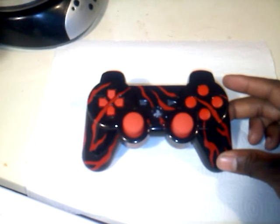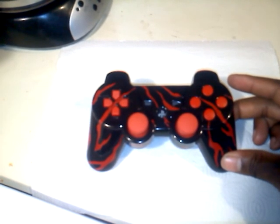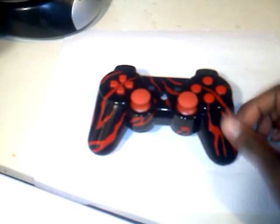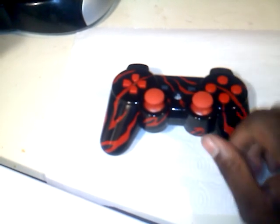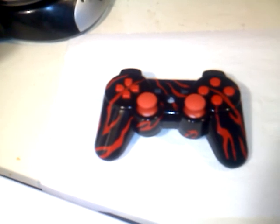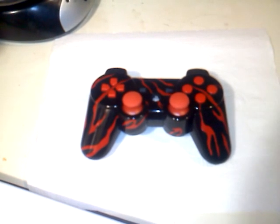I will be posting up here a price list for everyone to see, so you can get an idea of what the price will be for whatever you would like on your controller. Everything will be itemized — changing out your joysticks, the buttons, paint job, etc. I'll have my contact information on there as well, throw my business card out there, so y'all can get at me and we can do business.